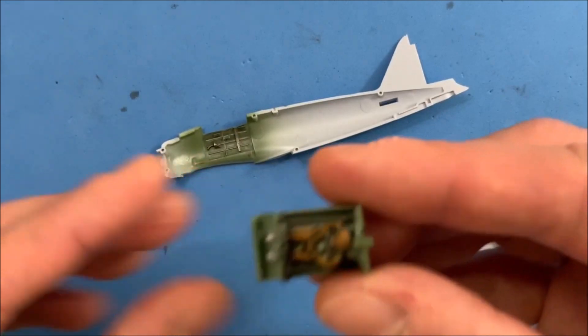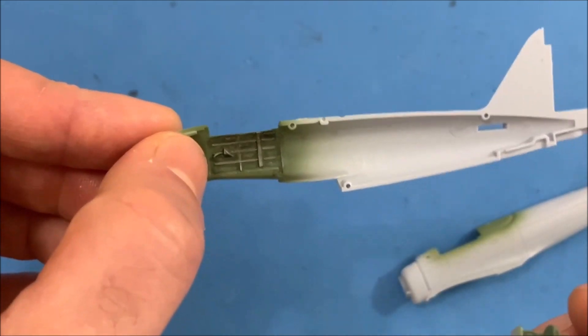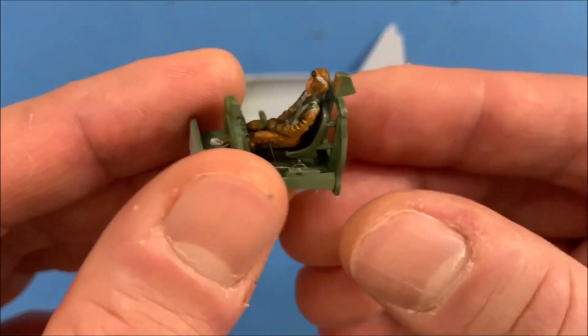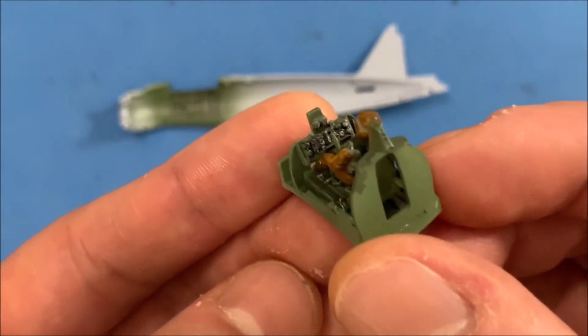So you're not going to see a lot of the detail from a top perspective — all the work that you did in there. But I guess it's documented on video, so I know it's in there. And here is the pilot with the control panel. I think the control panel turned out very good — I'm very pleased with that.